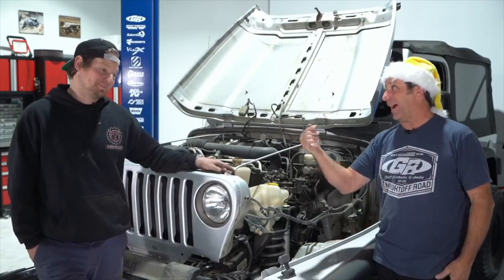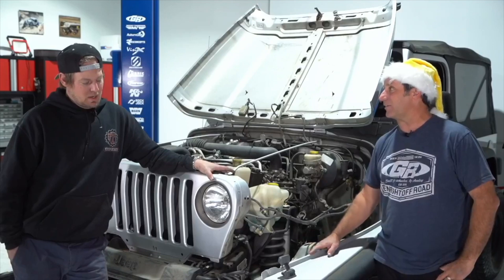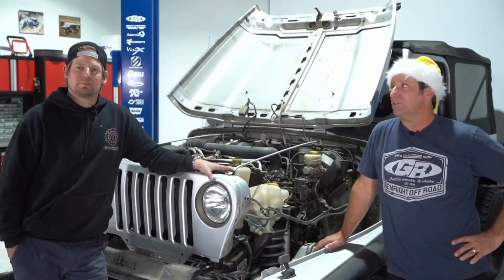That one guy back in Missouri just finished a really nice scrambler build. Keith's CJ is really nice too — it's in the gallery section on our website. It's red, and we call it the Retro Rocker. If you know Keith, it fits.